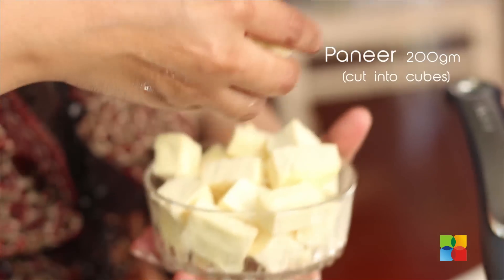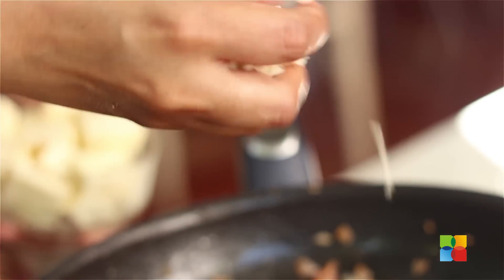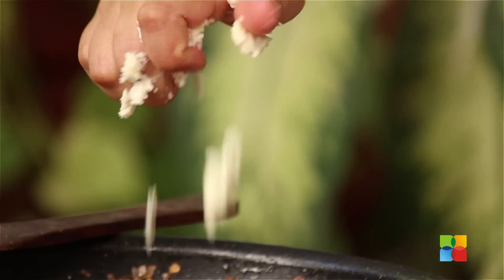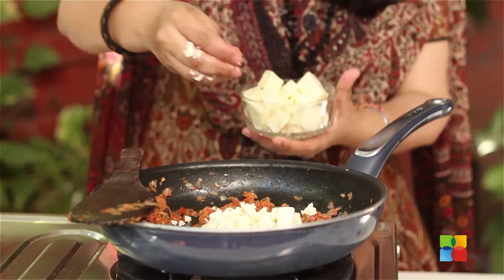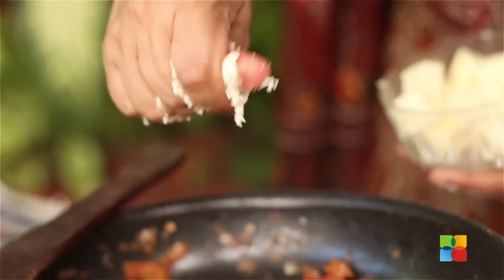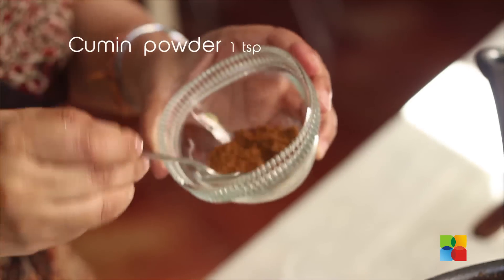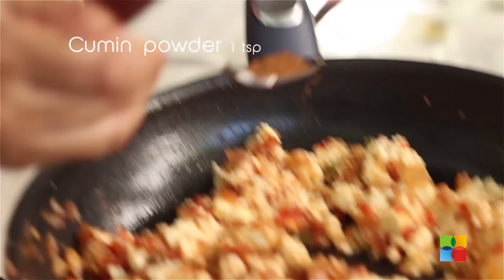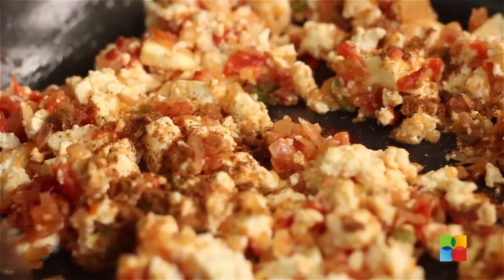Once the tomatoes and onions are sautéed well and there is no more moisture on the pan, take the paneer cubes and roughly crumble them with your fingers. Keep the flame on low — you need to make it look like a scramble. Gently mix it in. Add cumin powder, about a tsp, and mix it.